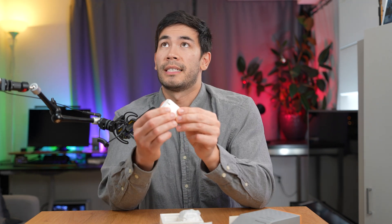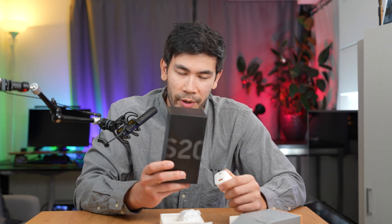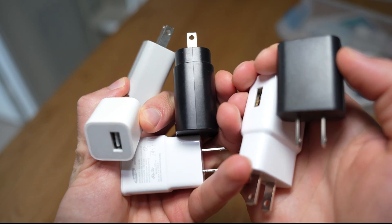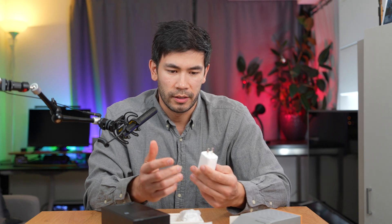Another really nice thing about this is that it flips out, so it's super compact. This is going to be a lot better than the actual charger you get from, say, the Samsung S20 — that's a really big bulky one. It only does 25 watts, it only has USB-C, and the prongs always protrude out, so it's not super compact. This is way lighter and a lot smaller.